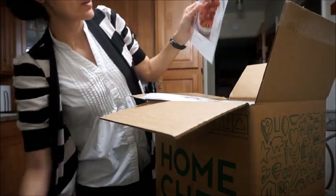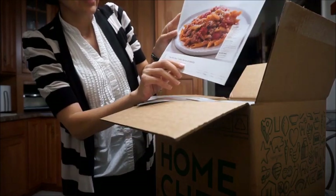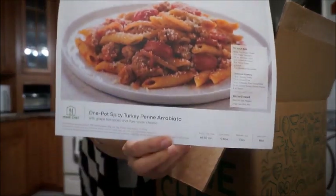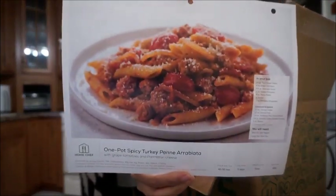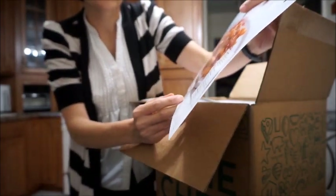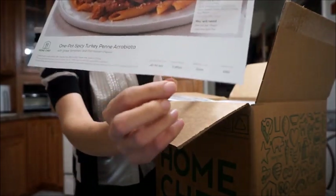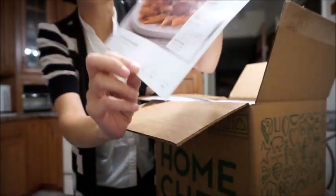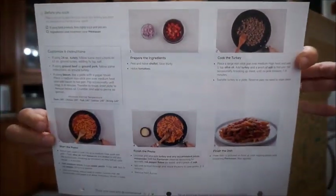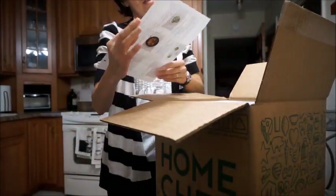The second one is one pot spicy turkey pané — I have no idea how to pronounce that word, so I'm just going to call it a pasta dish. It's 40 to 50 minutes, easy level, mild spice. The back has directions on how to make it.